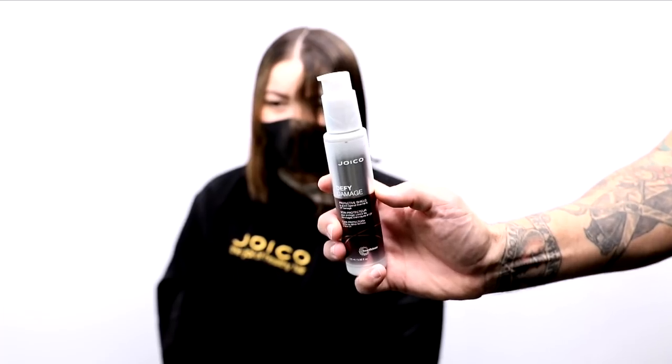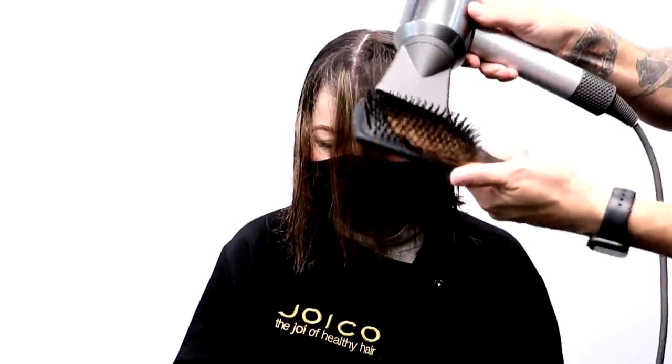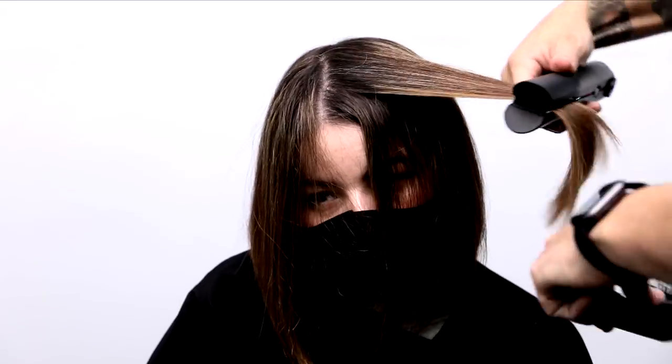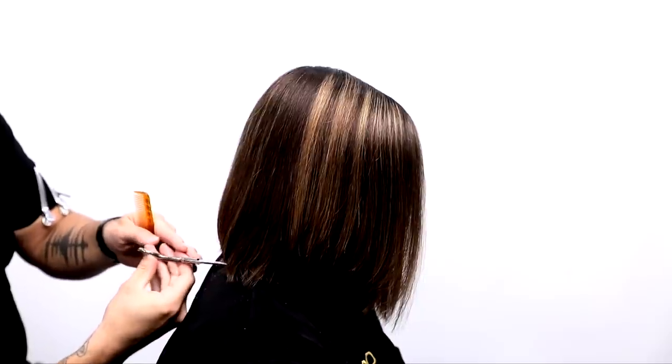Now that we've got both sides cut, we're going to go in with the Joyco Defy Damage protective shield — this guards against any thermal UV damage. I'm going to use that to blow dry the hair and keep it nice and healthy. I'm using the Dyson blow dryer and then I iron it out with the Dyson Coral iron just to get it nice and smooth, ready for that dry cut.